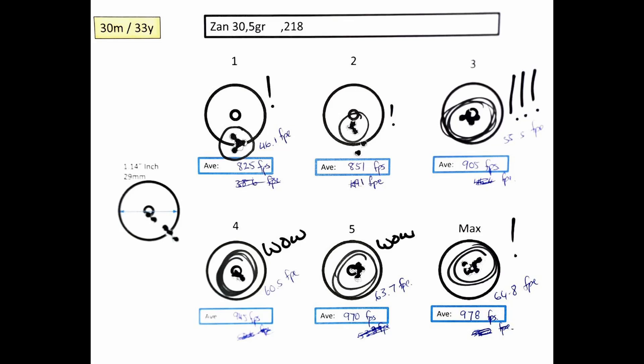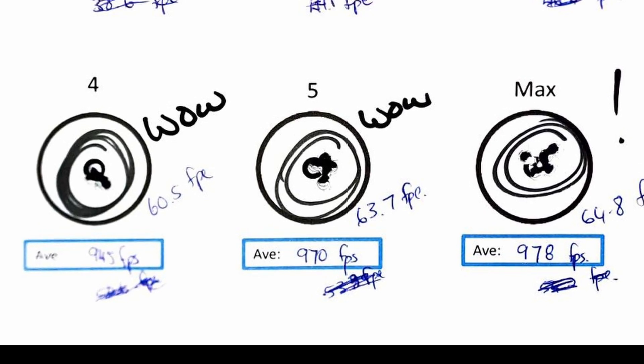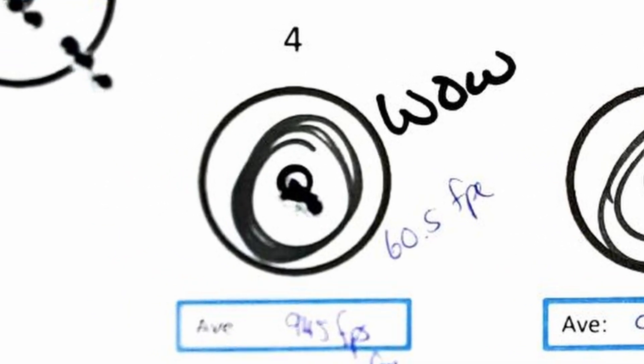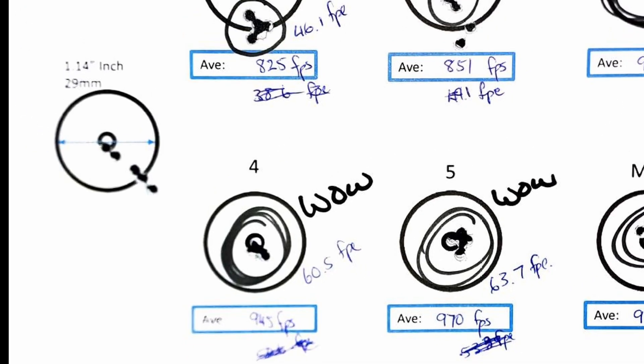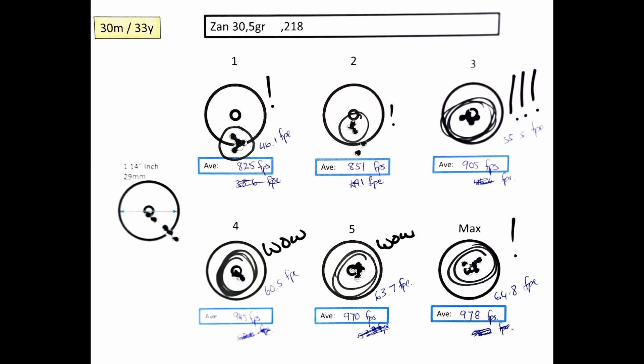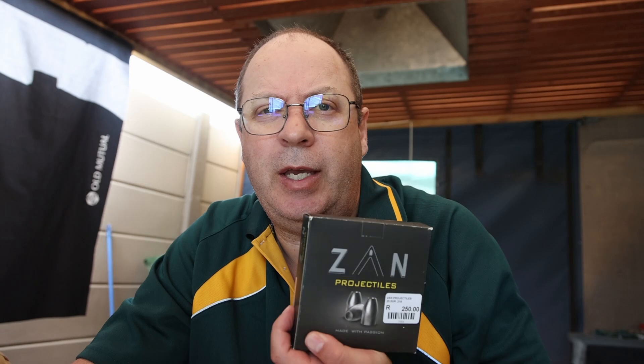I think it must be quite scary for a manufacturer to send anything to me, and that's usually why they don't — I have to get it from a supplier, because I'm going to be brutally honest. But in this scenario, let the slugs speak for themselves. Look at that grouping all the way from the slower speed at 825 feet per second to a max of 978 feet per second. The grouping speaks for itself. I can't wait to take them out to 50 and 100 meters — watch this space. These slugs are available at SA Air Rifles in Bloemfontein. Give Ian a call — he'll be more than able to help you. After measuring and looking at the results, for me this is a no-brainer. Definitely, I need to get hold of more of these slugs.